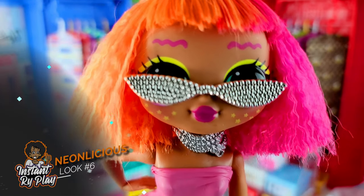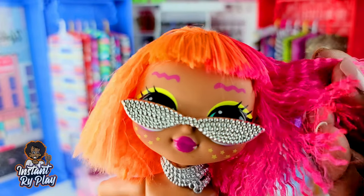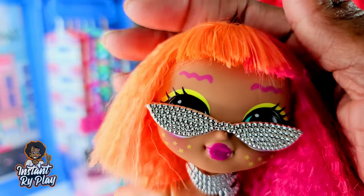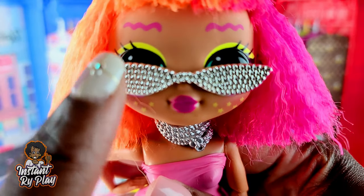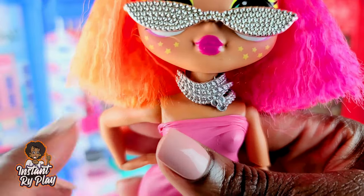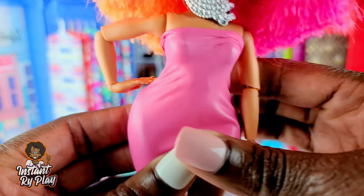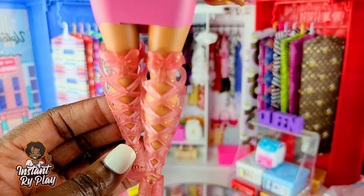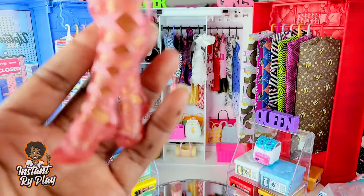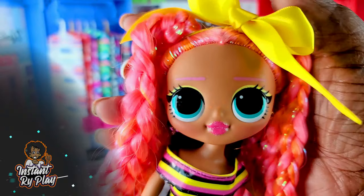Neonlicious got a hair wash today - I washed her hair and it's light and fluffy. One of my subscribers asked me to wash her hair, and I did. It's looser but I thought maybe it was going to straighten out and it didn't. I gave her these glasses that belong to Royal B, and a little choker that actually belongs to one of my LOL Surprise OMG pets - I cut it and put it around her neck, which I think is cute. She's also got this pink balloon dress, which is adorable, and these strappy boots that are part of My Little Pony Equestria Girls. This is the look for Neonlicious.